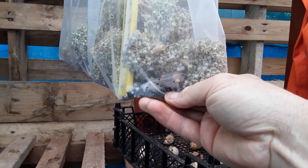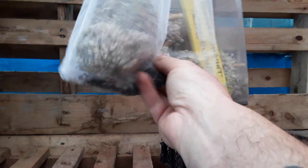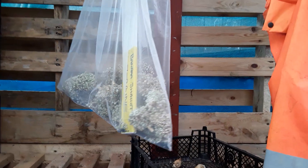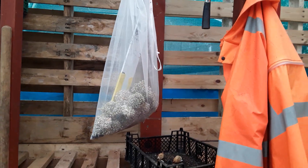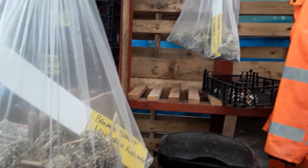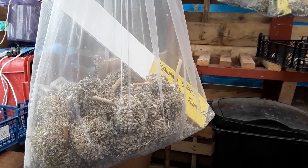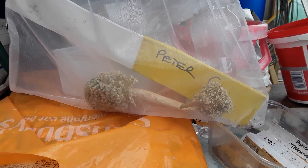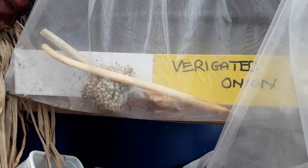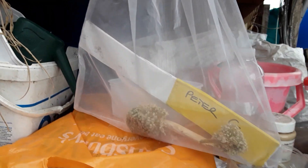These are knitting wool bags that the wife has wool delivered in, and they seem ideal for this - plenty of ventilation. There's some of the seeds from the giant onion, and the seed head from the variegated onion, again with nothing showing on the variegated.